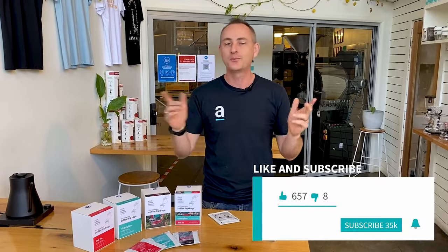G'day everyone, I'm Luke and welcome back to the Artisti YouTube channel where we guide you through all things coffee. So you don't miss out on any of our latest content, make sure you like and subscribe and hit the bell to be notified when we put up our latest video. If you've got a comment about today's drip bags, leave it down below — we do love to answer them.